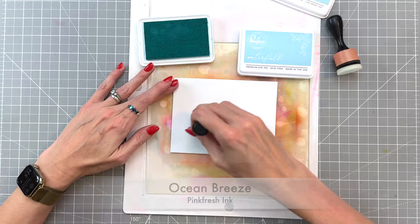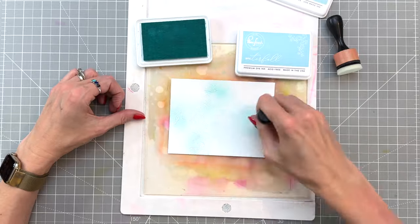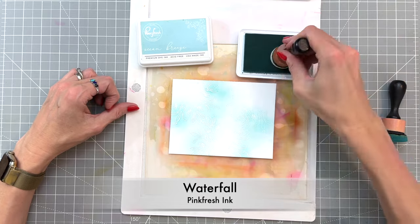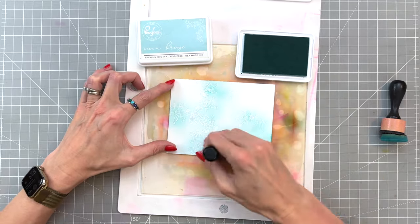Now we're going to create a really simple background and kind of tint our panel a little bit. I'm just ink blending a small amount of ocean breeze here and there randomly, then I'll move on to a slightly darker ink which is waterfall and ink blend again in a couple spots.